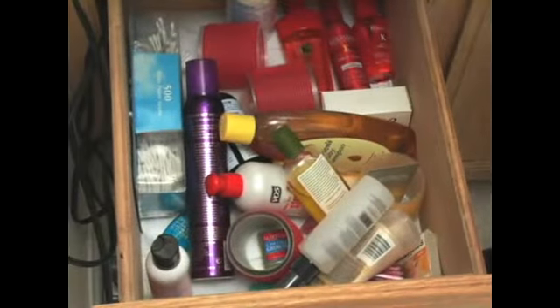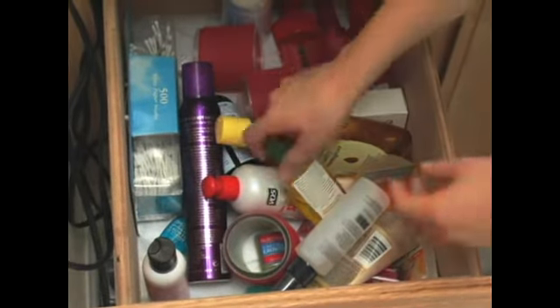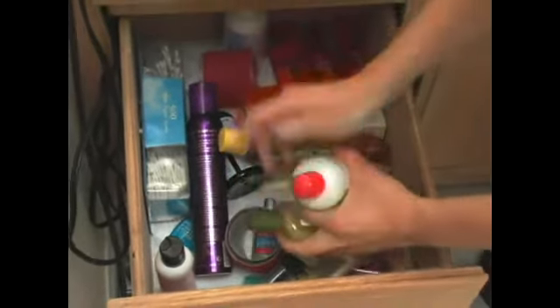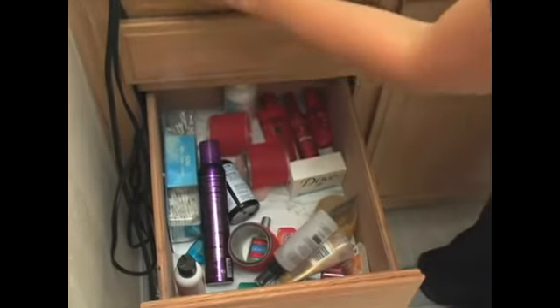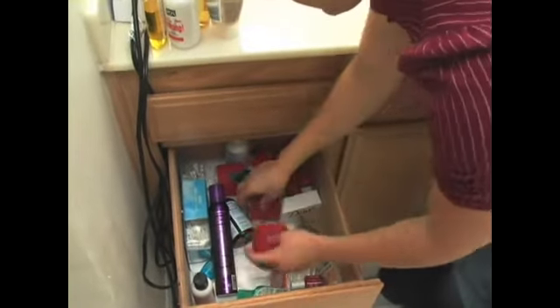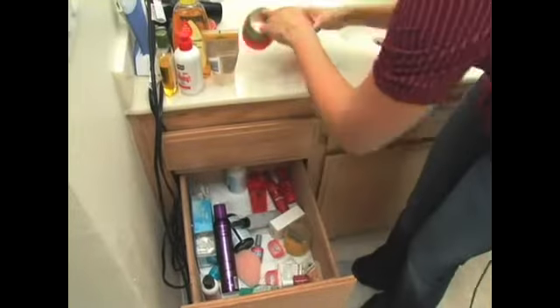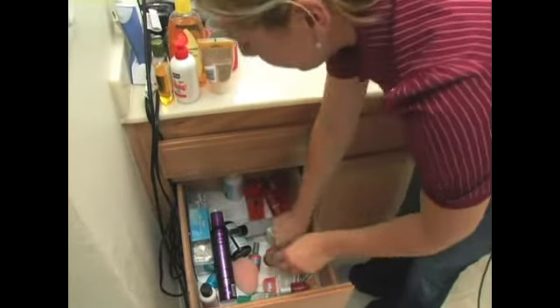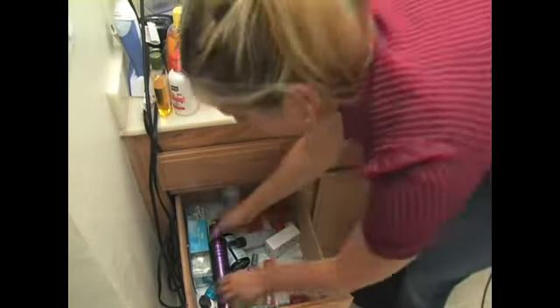Although this drawer looks miscellaneous, we know that we're going to keep everything. So what we can do is just pull things out according to category. I see hair products and I'm just going to set them neatly onto a workspace, which is the counter right now. You can also do this on the floor. So I'm pulling out hair items, placing them together. This is a broad category — anything that goes in your hair can be a hair item, including products.